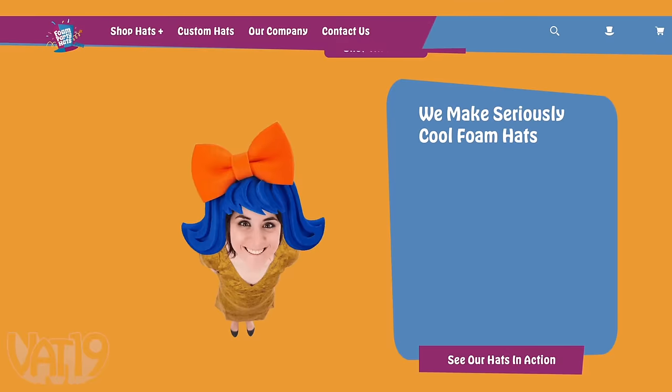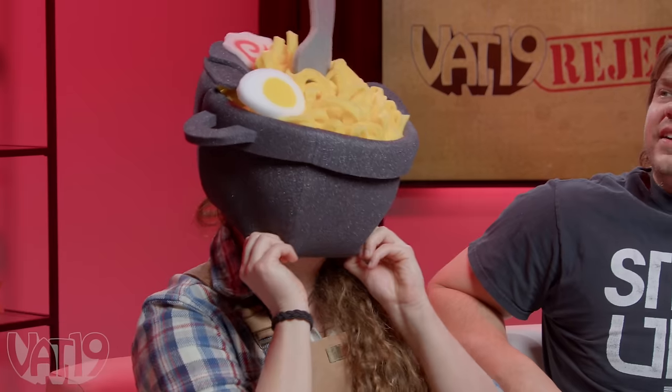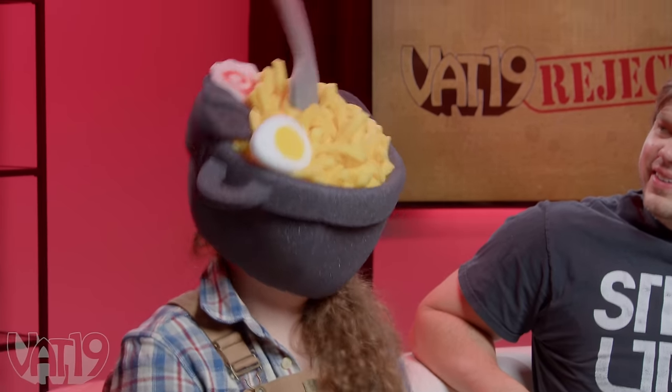This one might take the cake - one of the dumbest things. It's a ramen hat from foampartyhats.com, aptly named. Y'all gotta up your game, this is so weak. Sloane is a big ramen head, so she's gonna put it on. It's pretty fun - you do look fun. It just looks like a pot. I look like a crazy person. I can't tell that it's ramen unless I bend down. It really has some boinginess to it. This is just weak. Could it cover her whole face? Actually, that's better.